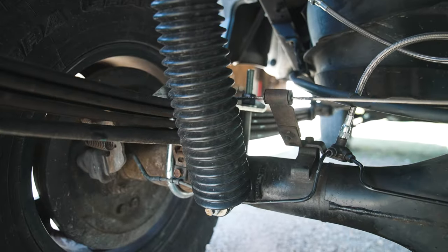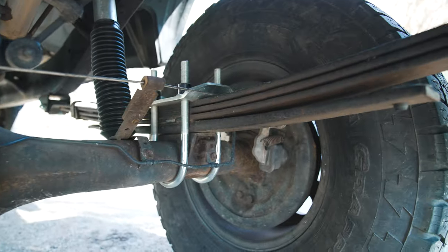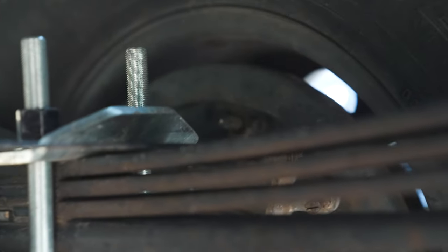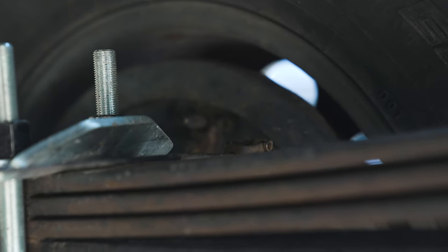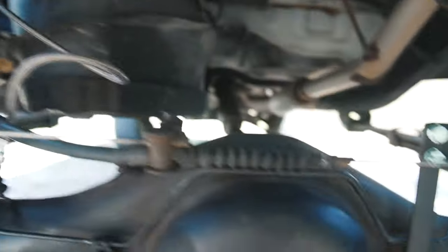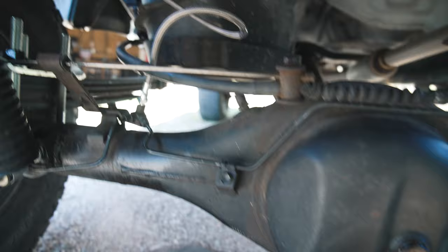Next I need to go around and bleed all of the brakes because we opened the brake line, so now there's air in it. I'm going to go open up each one of those little bleeder nozzles on the calipers. I'm going to start passenger rear, then go driver rear, passenger front, driver front — bleed the whole system.